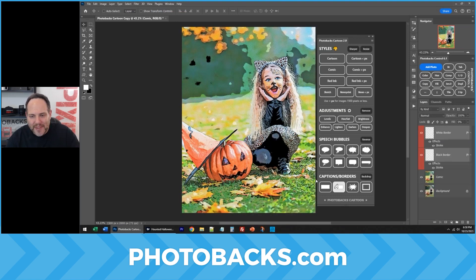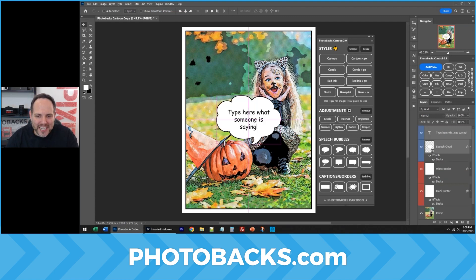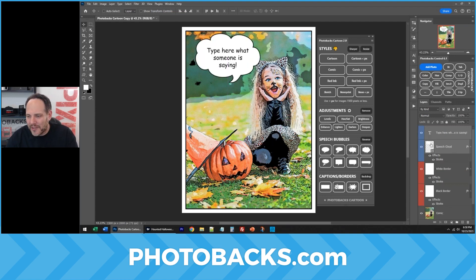You can click on a frame here and make this look really professional. You can click on a speech bubble like this, any one you like, and I'm going to reverse it by just clicking reverse in the panel. This is a plug-in for Photoshop, the latest version.